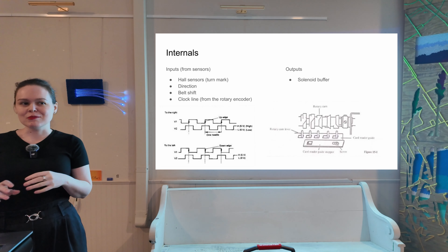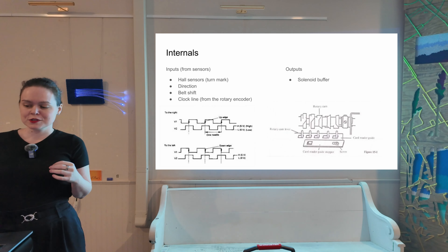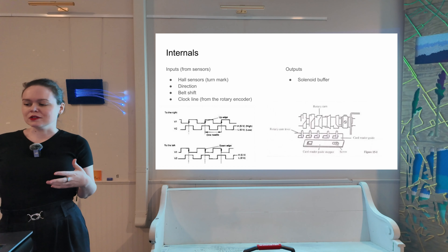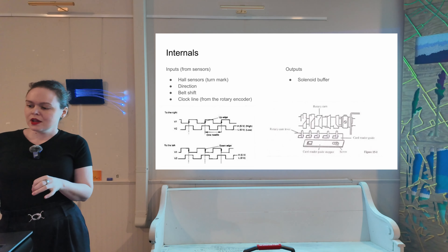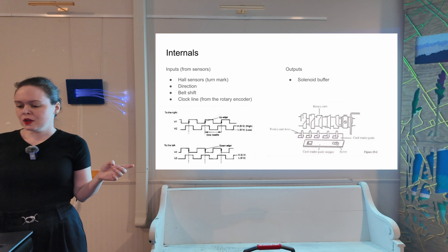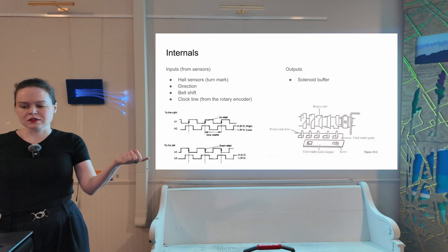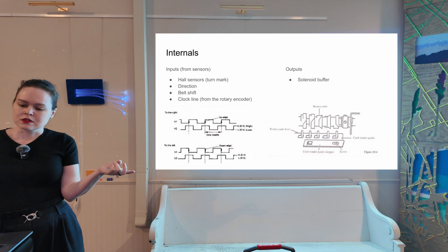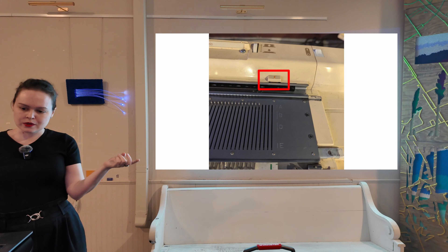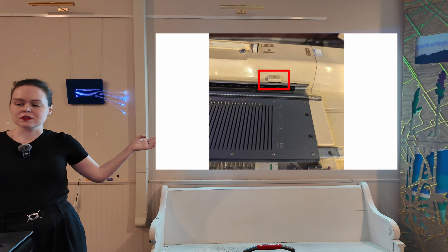We don't know a whole lot about how the original Brother firmware worked. We've learned a lot from the Brother service manuals, which are very in-depth and very useful, and we've also reverse engineered a lot. Most of the images in the next few slides come from the 910 and 930 service manuals. So let's start with the inputs.